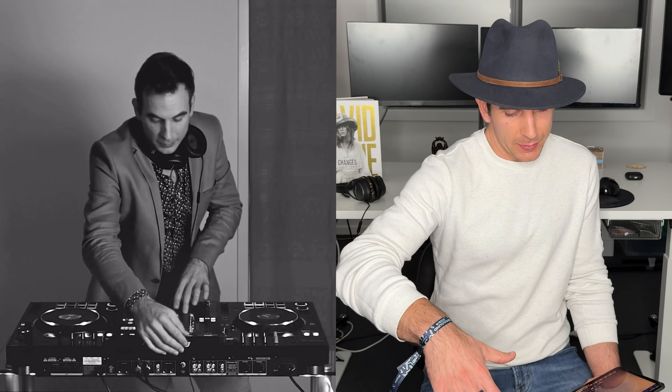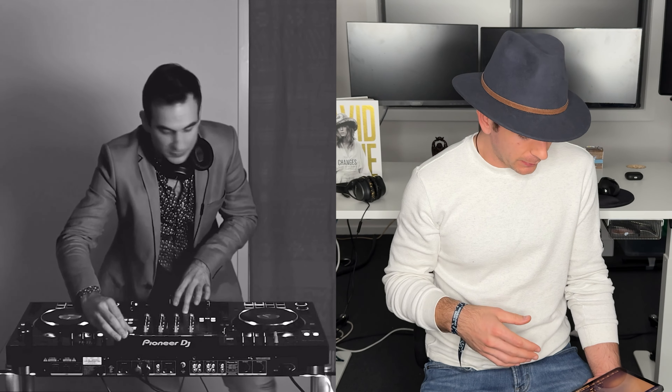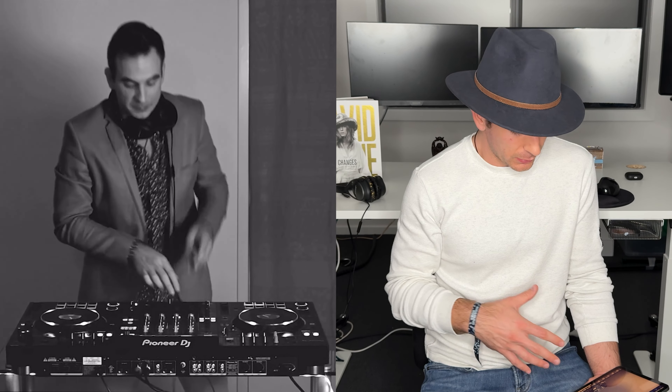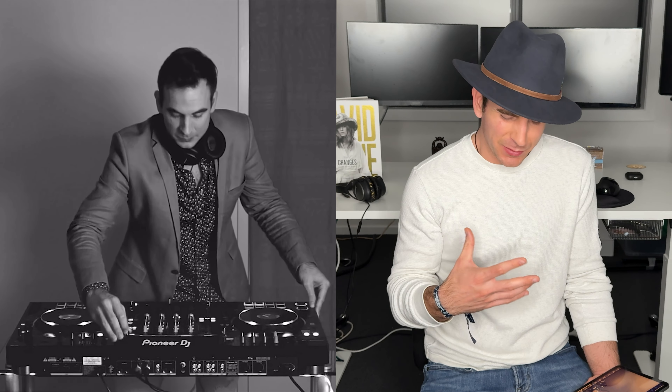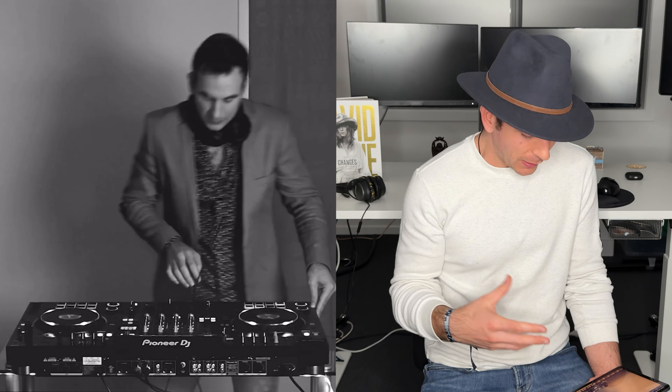We're adding a bit of a funky sort of reverse with a double, playing around with the cue points and the slip functionality, which I love to use. This piece has a great tension about it — that viola, the cello sound coming through.